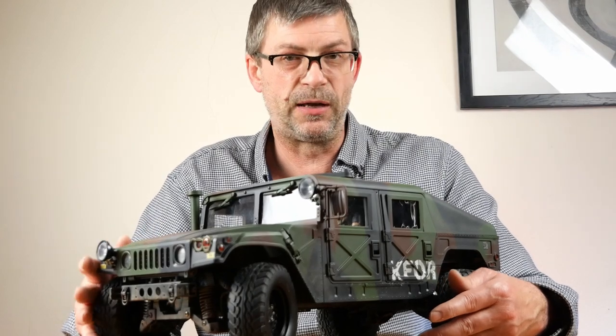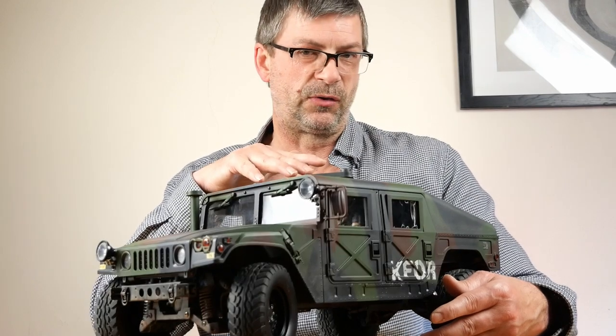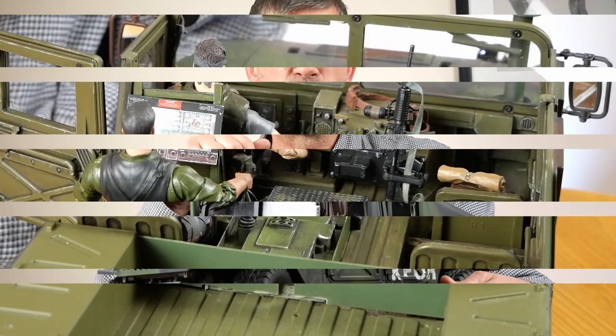I've done this video today because I'm kind of done with the interior, so not a lot to change on the outside. Most of the work I've done has been on the inside, so I was going to give you a quick tour of all of that. What have I done?